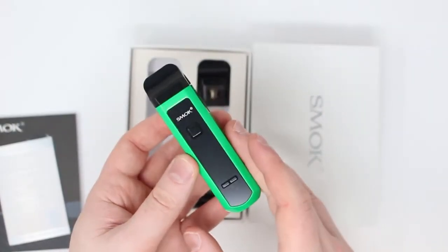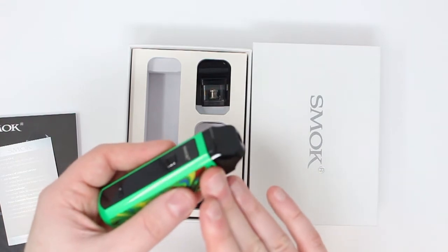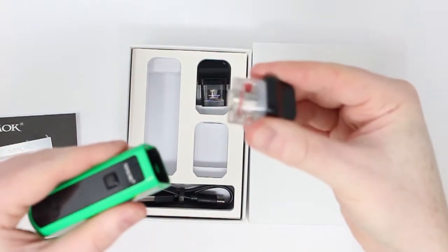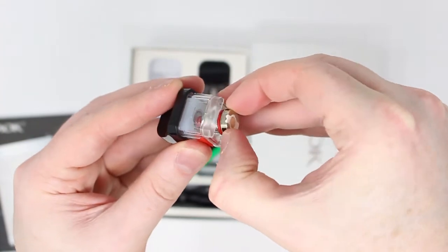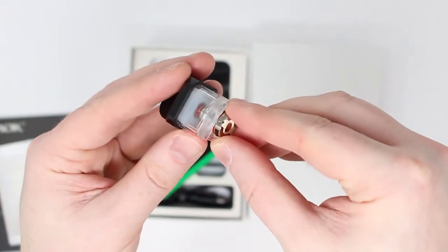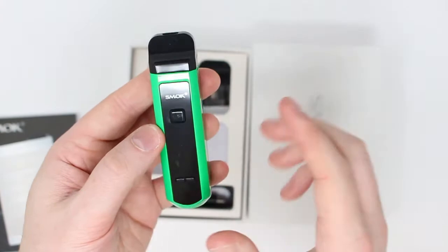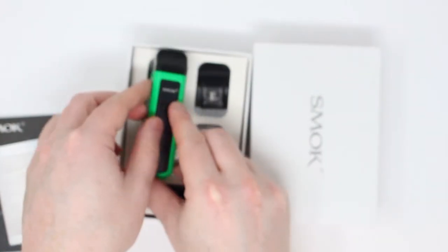Now let's go over how to actually change the coil — it's nice and easy. First, make sure the tank of the pod is totally empty, or as close as you can get. If not, do this over a sink or a bit of kitchen towel so you don't make a mess. Grab the pod, wiggle it out from the top side, then just grab the coil at the base and pull it out. Pop that to one side, grab the new one, squeeze it in there, make sure it lines up and clicks, pop the pod back in, and that's us good to go. We just need to fill it again, leave it for 10 minutes, make sure we set our settings correctly for the coil we've got, and that's us ready to go again.